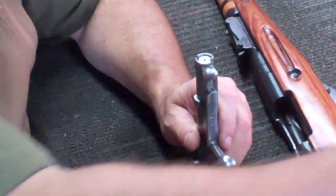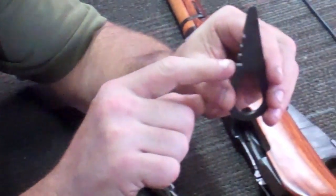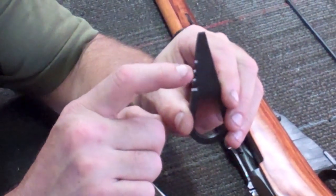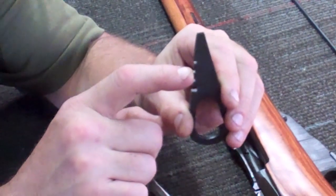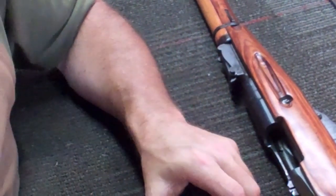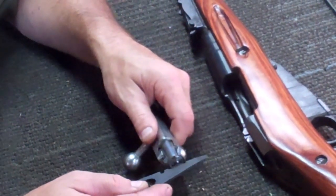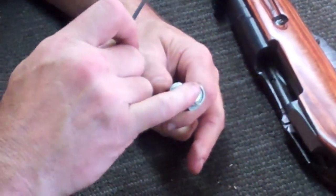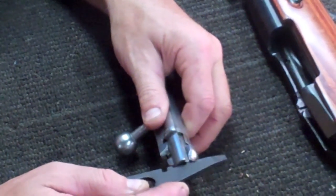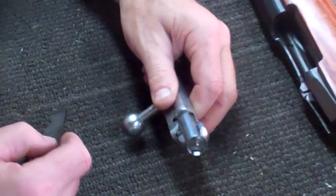Now before you do anything else, here's where your little tool comes in handy again. You already know what this notch is for — that's for removing the jag off the cleaning rod if it gets stuck. But you see these other three notches? This center notch is to check your firing pin protrusion. This notch and this notch go on the outside of the recessed bolt face. Simply take this and lay it across the bolt face with the center notch straddling your firing pin. If you can move it back and forth without the firing pin tip hanging up in that notch, you've got good firing pin protrusion.